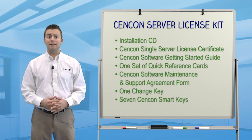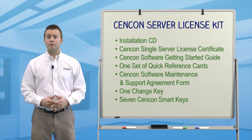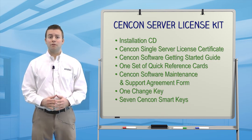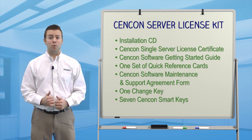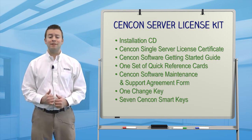The Syncon Server License Kit contains several items. There's an installation CD, a Syncon Single Server License Certificate, a software getting started guide, one set of quick reference cards, a Syncon Software Maintenance and Support Agreement form, one change key, and a total of seven Syncon Smart Keys.